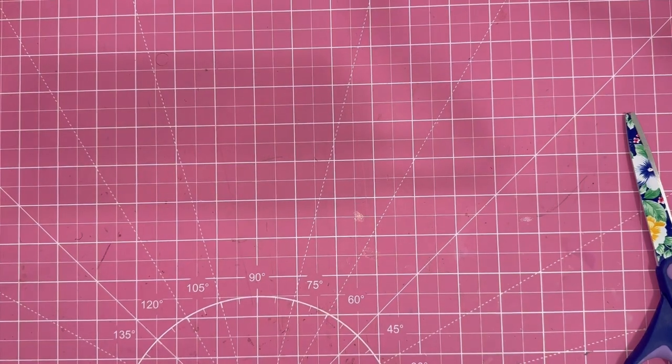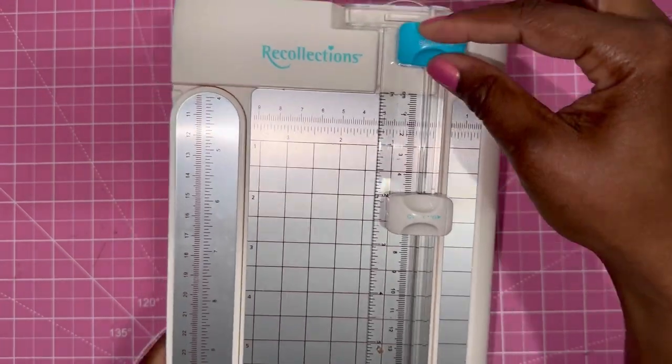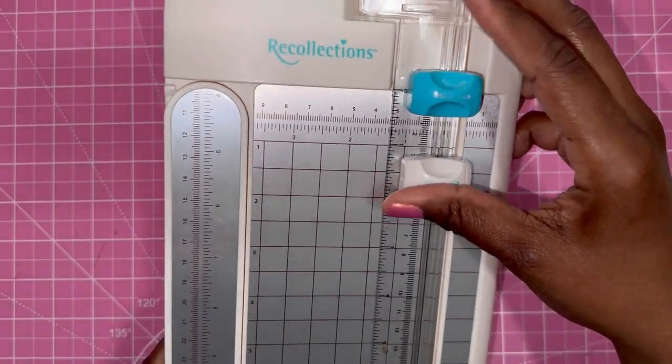Today we are going to make a journal. It is super easy — follow along. For this easy journal, all you're going to need is some scissors, a paper trimmer, a scoreboard with a scoring tool, some ribbon, some twine, some elastic, paper of course, and some glue. If you have a hole puncher or a Crop-a-Dile, you can get a hole puncher from the Dollar Tree for $1.25. Most of you should already have that.